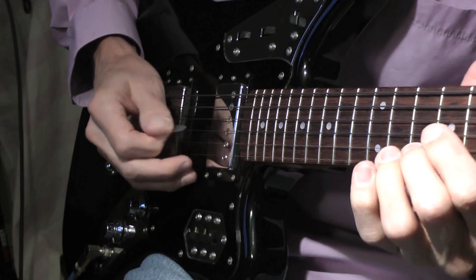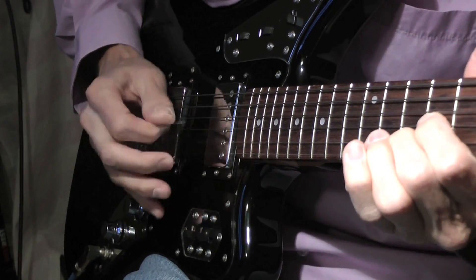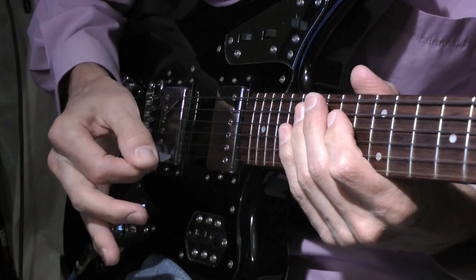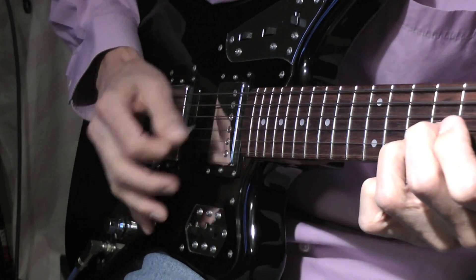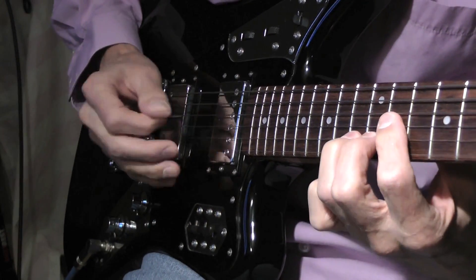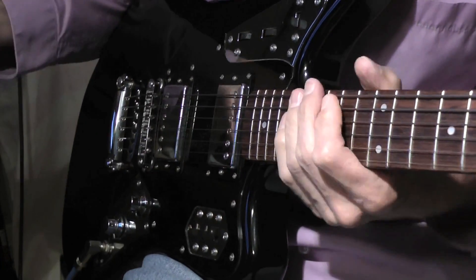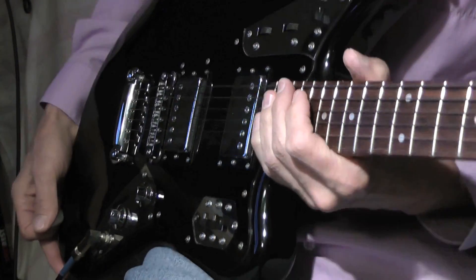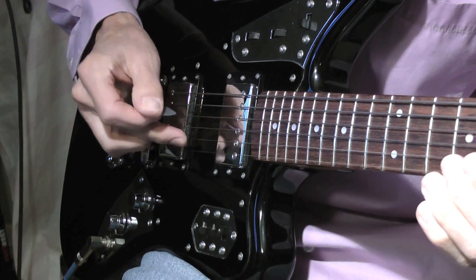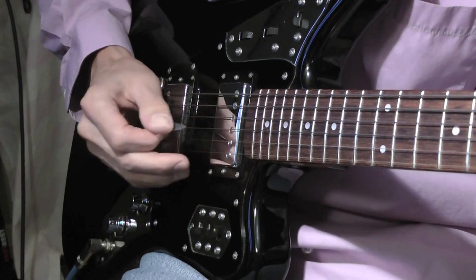You'll notice at the beginning I'm using all downward sweeps with the pick. All downward sweeps playing those notes. I was playing all the notes on the second and third string — that's the B string and the G string. It could also be done on the E and B string.